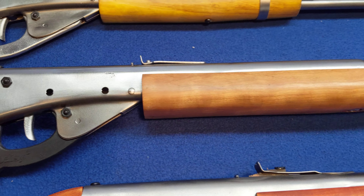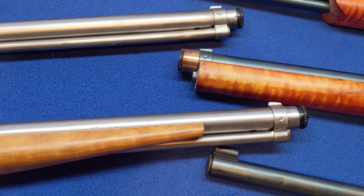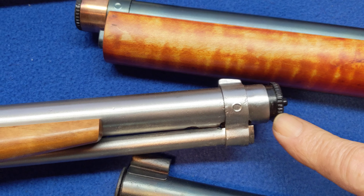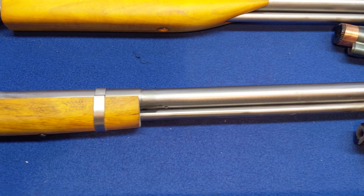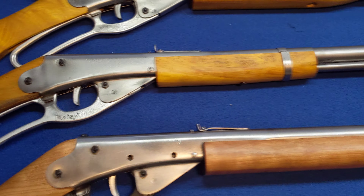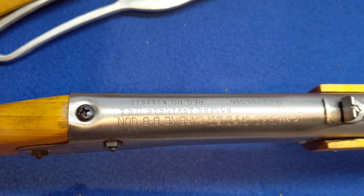Next up is our cherry special. It's a Model 111 Daisy, which is a pre-78 Daisy. It's got cherry wood on it, finished bright, has the warp drive air tube by Terry Calger. This should be an interesting gun to shoot at the range event — and a large lever and a figured cherry stock.